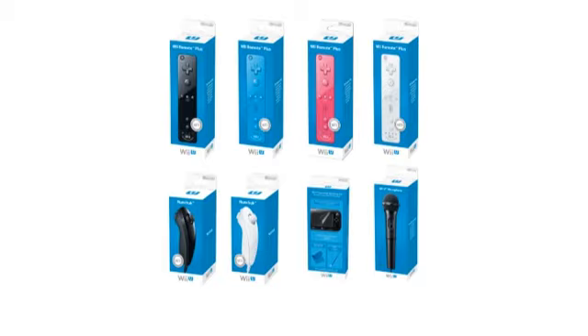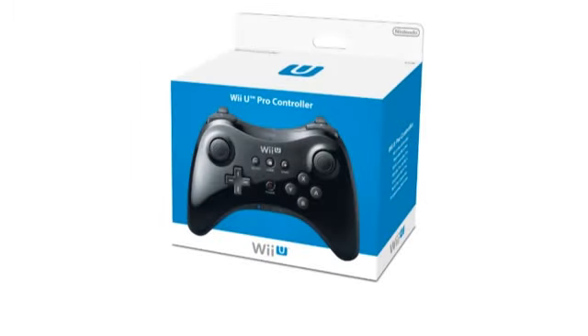On the subject of accessories, there is also a new Wii U Pro Controller. This can be used wirelessly and also charged via USB. Up to four Wii U Pro Controllers can be connected to the Wii U console.